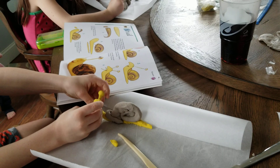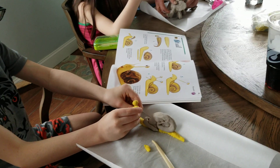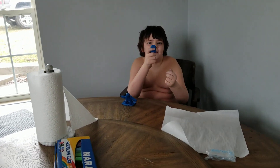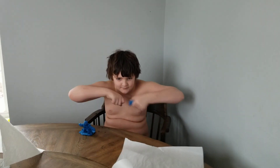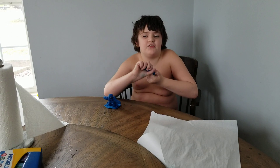Wow. Look what I did to my clay cube. I see — my eyeball. It did. Mm-hmm.